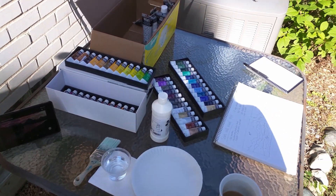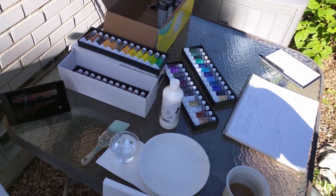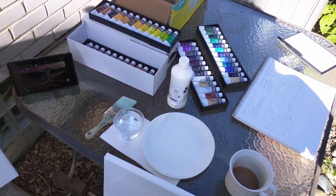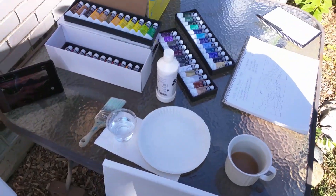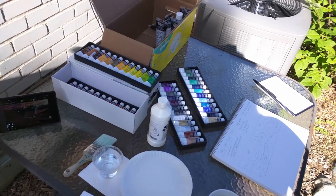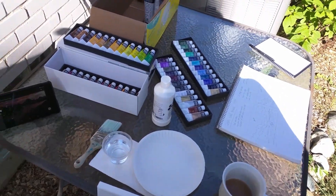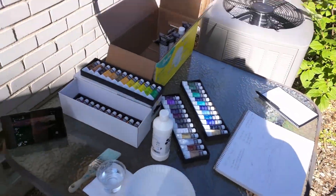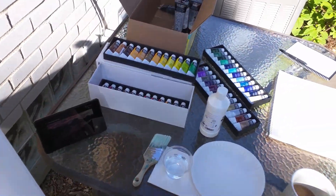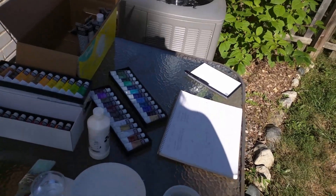We are going to do something a little different today — we're going to paint. A lot of people are really hard on themselves about creating artwork, and they always say negative things like, 'Oh, it's terrible looking.' But when you pick a photo and you paint it, it's not supposed to look exactly like the photo. It's supposed to look like your interpretation of that photo, and your interpretation is beautiful.